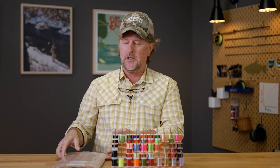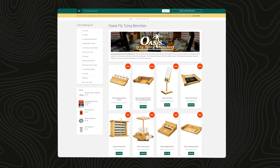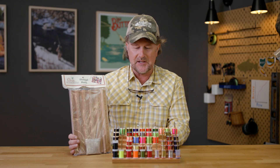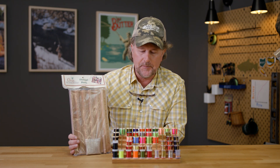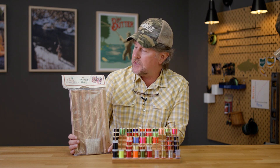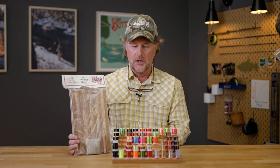Howdy friends, Brian Flechsig of Mad River Outfitters and the Midwest Fly Fishing Schools. As promised, we have an Oasis Minute for you here. If you haven't heard, Mad River Outfitters is one of three dealers for Oasis fly tying benches. Our good friend Rick Weisberg out in Arizona makes these things basically in his workshop, and we are really honored to sell his line of Oasis fly tying benches and fly tying storage systems.